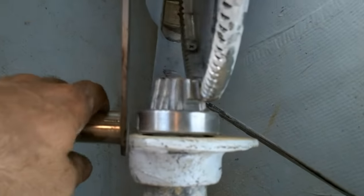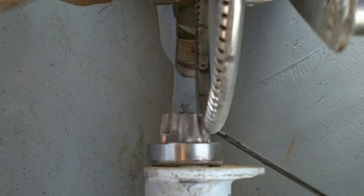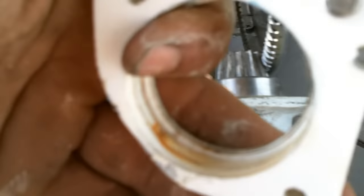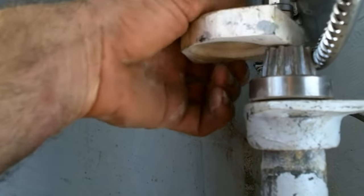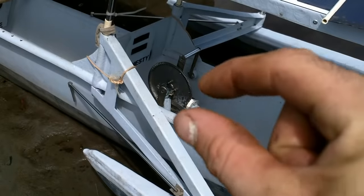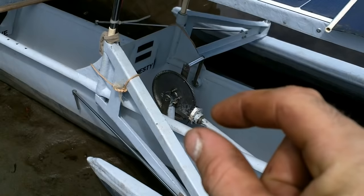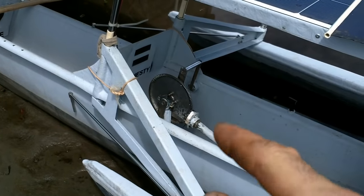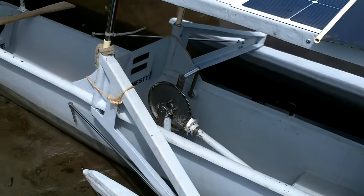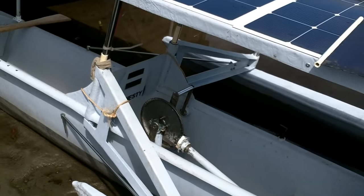Got the pedals all in there, it's looking pretty good. The part that I cut off, I routed up the inside so it would slide back over the shaft, then resined it in and put a bunch of screws to make sure it doesn't move.